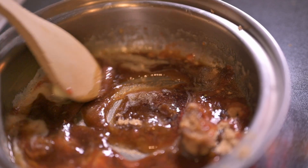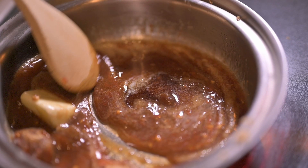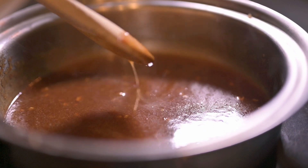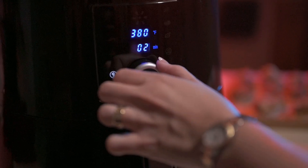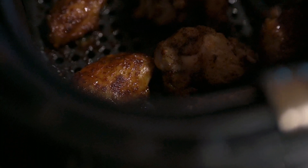And back on the heat so we can mix it all together. That's looking good. Generously sauce the wings, put it back in the fryer for another two minutes. That's the one right there.